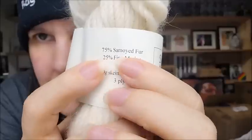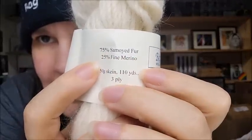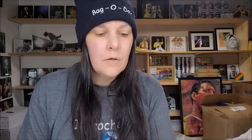Look at it — it is so soft. This is the natural color of the Samoyed. It's 75% Samoyed fur and 25% fine merino. It's a 50-gram hank, 110 yards of a medium weight number four — hand wash only, definitely recommended. You would not be disappointed if you bought this yarn.